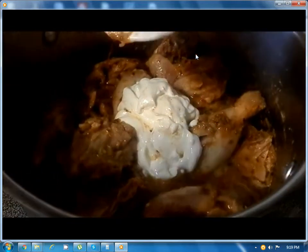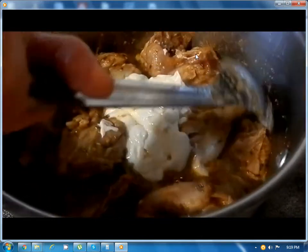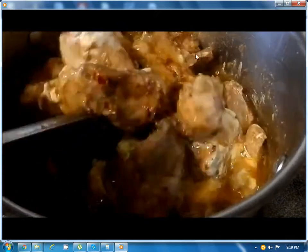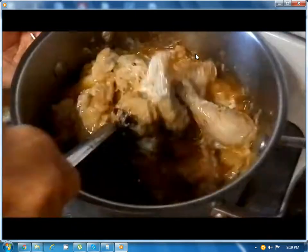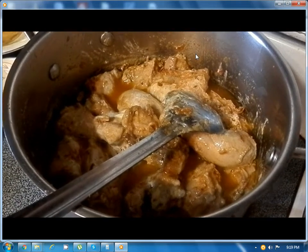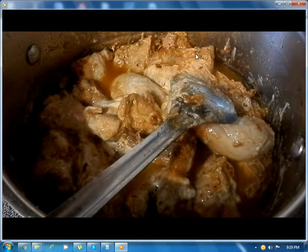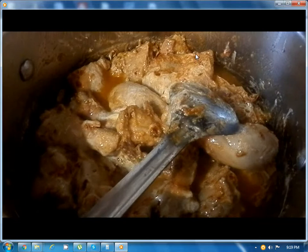Now add one cup of yogurt. And then some food coloring — two pinches of food coloring.